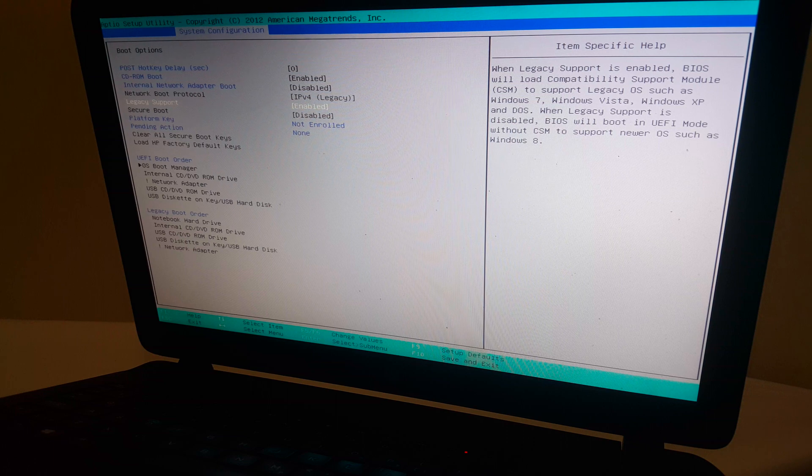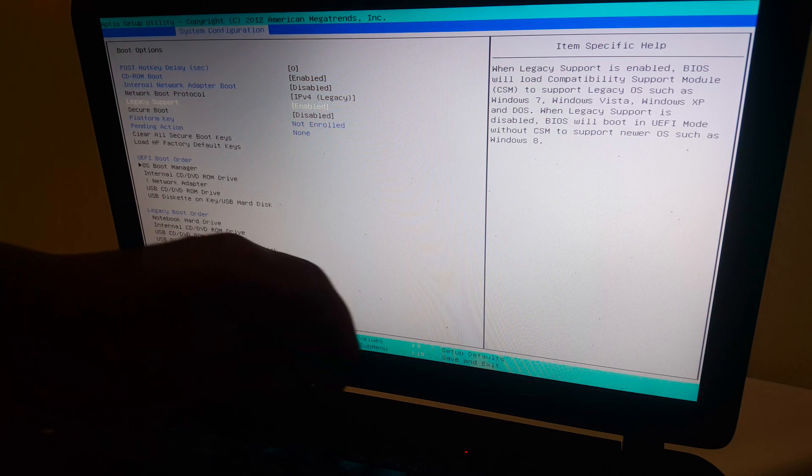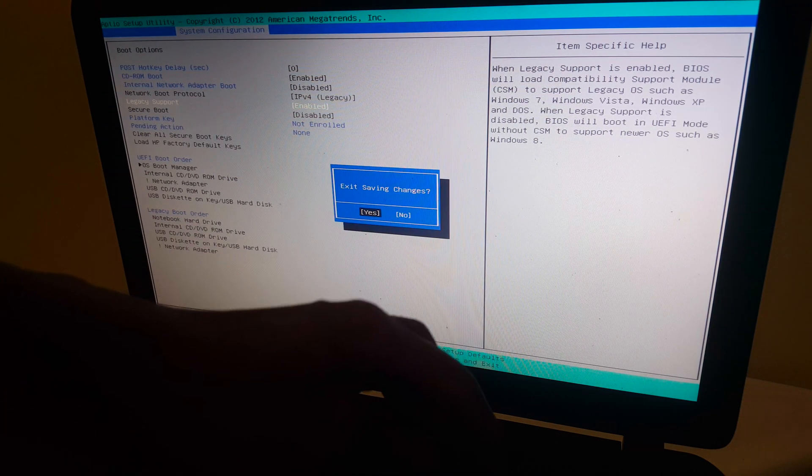This is the problem we have been facing where the USB drive is not seen in the boot menu. So I'm going to click F10 and click Enter, then the computer will reboot.